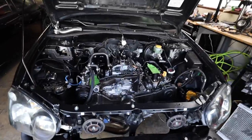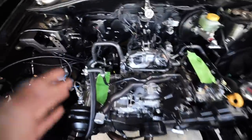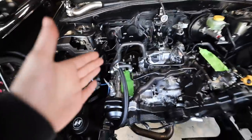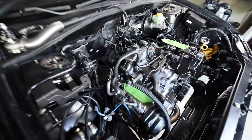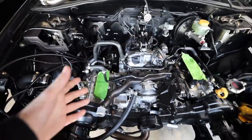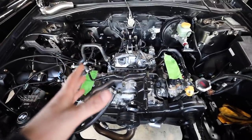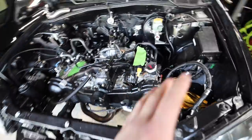Welcome back to the channel. The game plan for today is to get this pretty much fully assembled. I have everything here to do it. We need to start with the external wastegate, then get the turbo on, then the downpipe, the turbo inlet, then the TGV. After that, start running the fuel line, lay down the wiring harness — there's a whole bunch of small stuff to tackle.